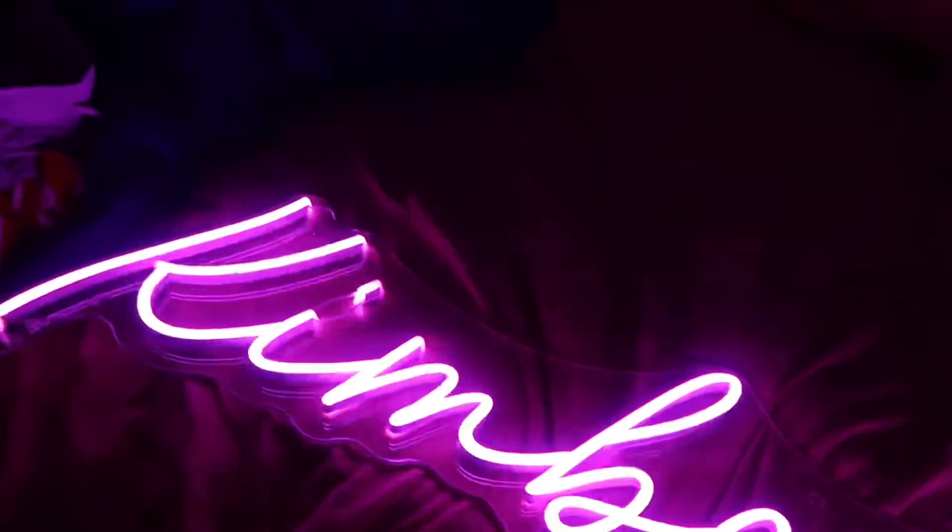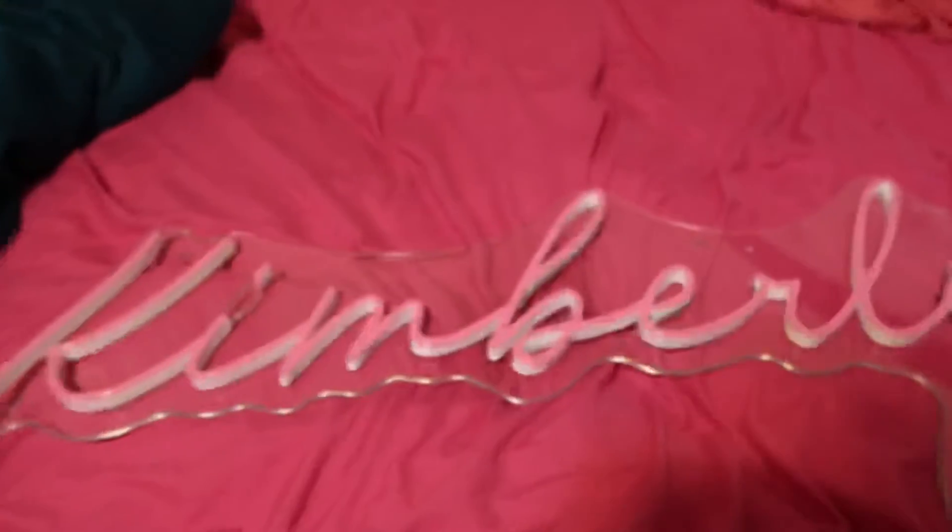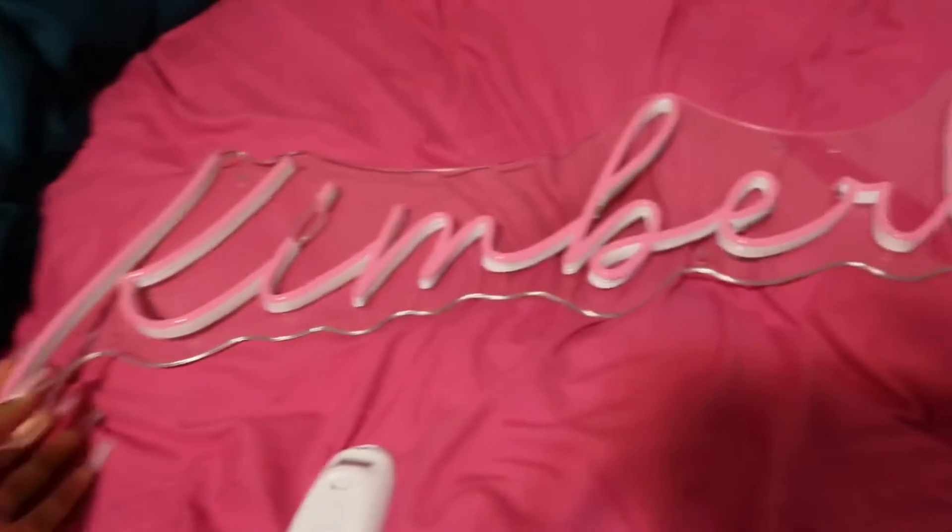I thought I could just throw it up there on my little screw, but no — it came with a whole package of screws, as y'all seen, and it's got to be nailed properly. So here's the one. This is how it really looks — it's just white and pink.